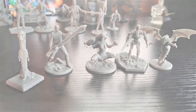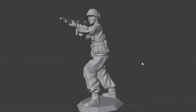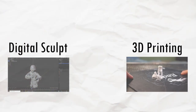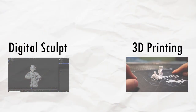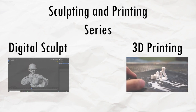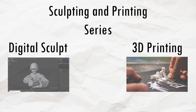Of course, this means I need models to print, which is where digital sculpting comes in, allowing me to sculpt whatever I want and turn it into reality. That is the plan — the goal to create anything I want. Which means I'm starting a new type of video based on it.